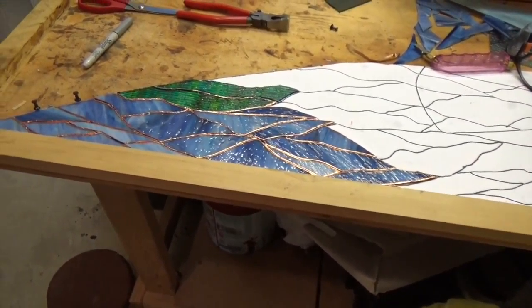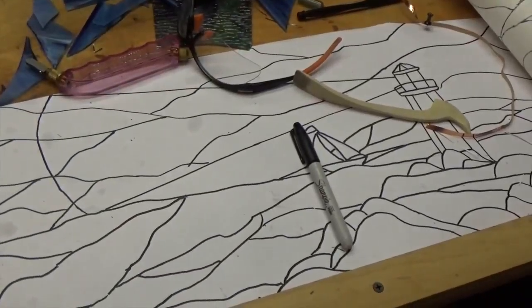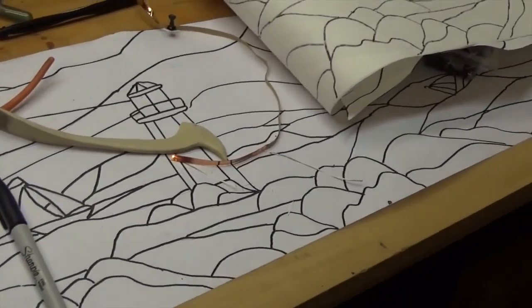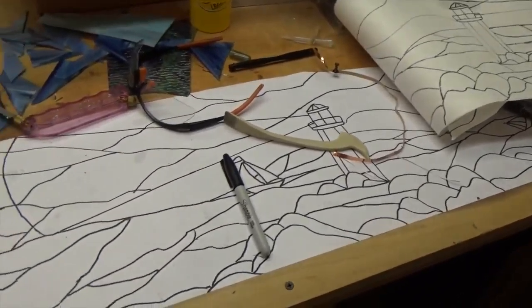We're back on the doorway arch project. I'm going to film this on my wife's new Sony high-definition camera — I don't remember the model number — so we're just kind of testing it out here.